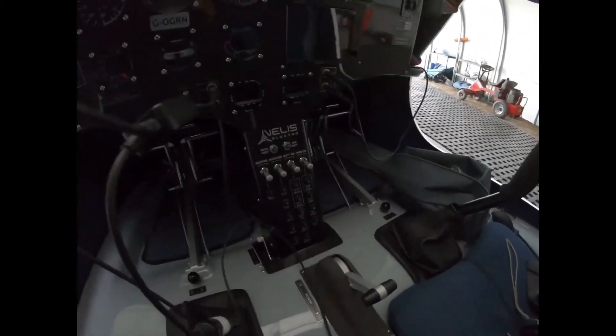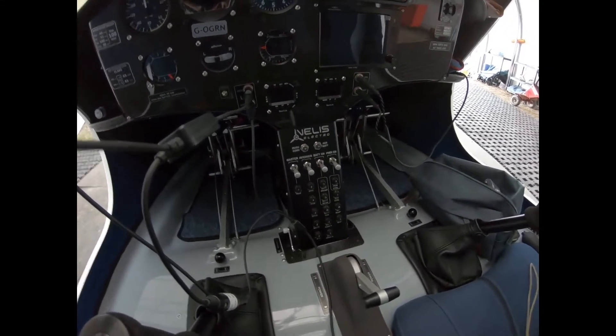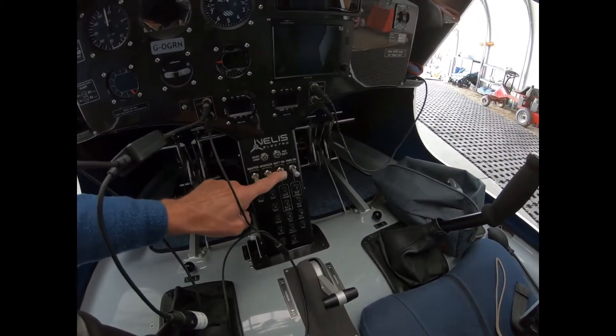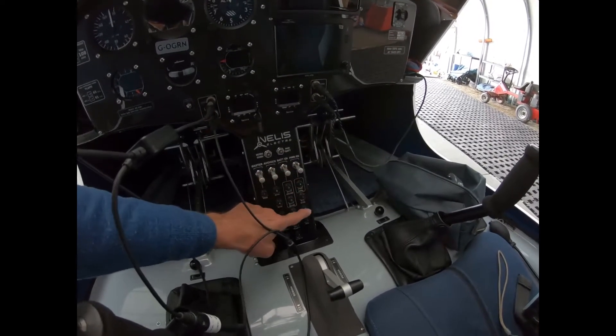Very nice collection of switches and circuit breakers there. So: master switch, one bank for avionics, one for the battery, and one for the motor and controller.